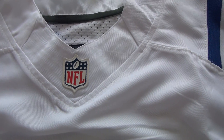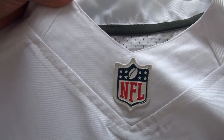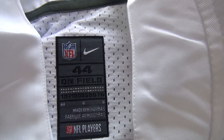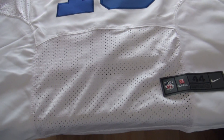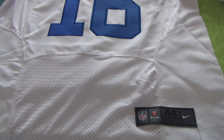On the JZ neck we've got the NFL logo here, and you guys can also see the clear flower detail here. Inside the JZ we've got the size tag — JZ size 44 — and the NFL logo and Nike logo are shown here. Come to the bottom part, you guys can see it's a mesh here, and this JZ belongs to the Elite version.